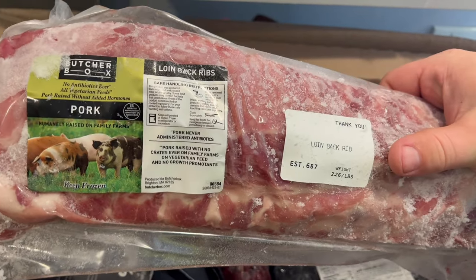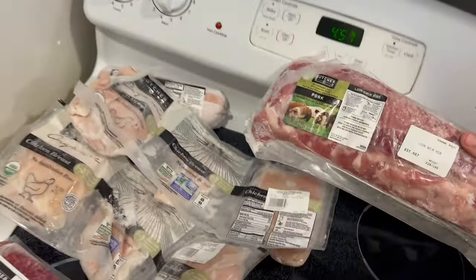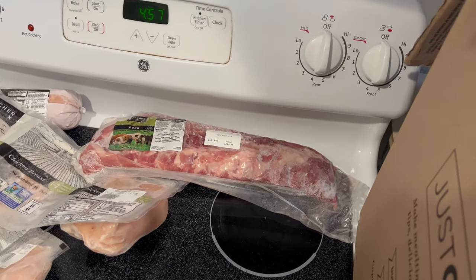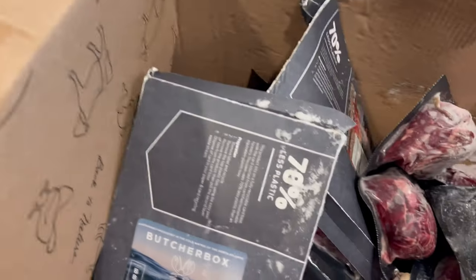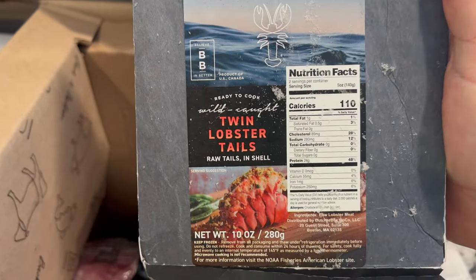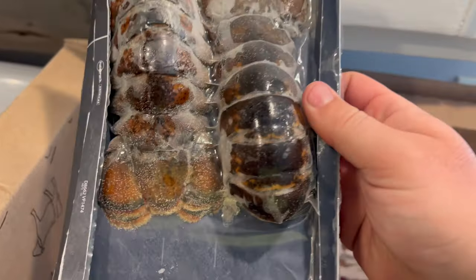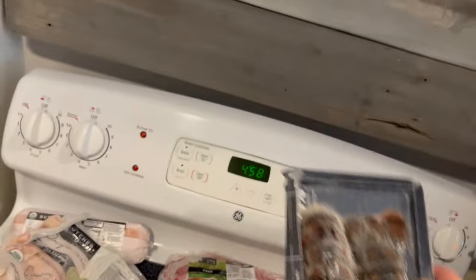I got some baby back ribs. I'll be doing another cook on those — I'm pretty sure I showed you guys a few of them, but I will do a more in-depth cook sometime in the near future. And then another surprise I got for my wife: some lobster tails. I think they're five to six ounce lobster tails, and I got her two packs of those.